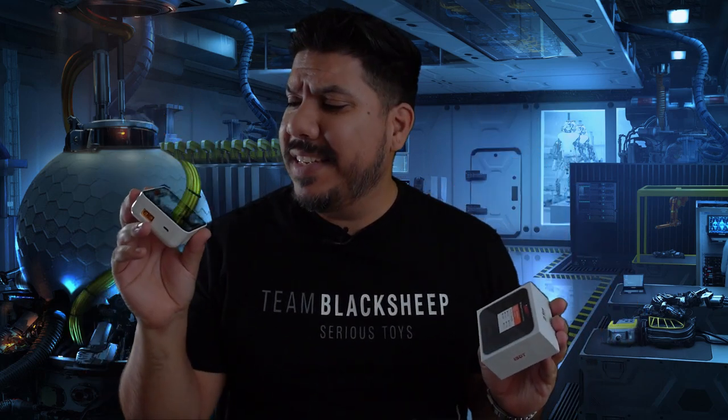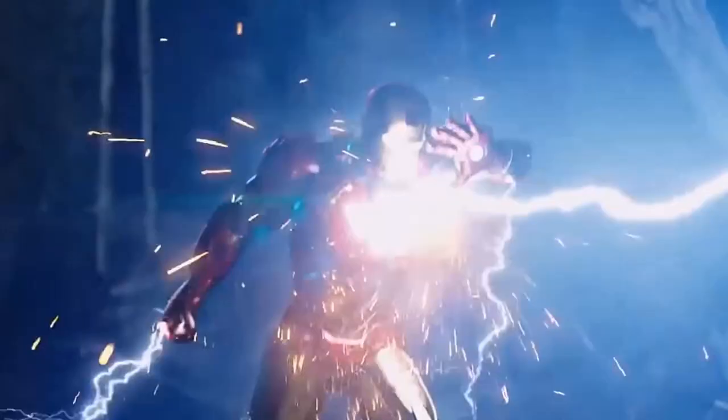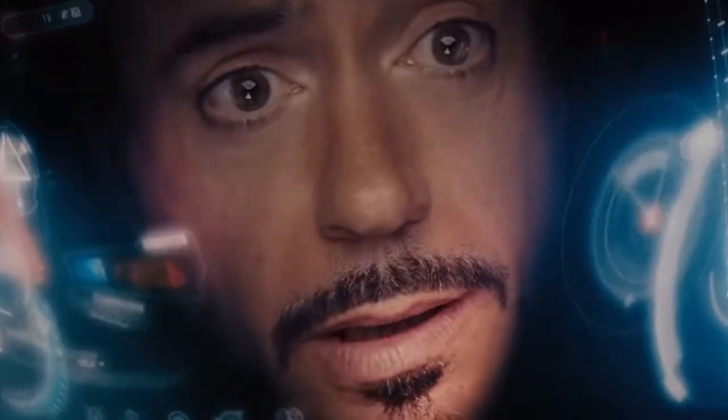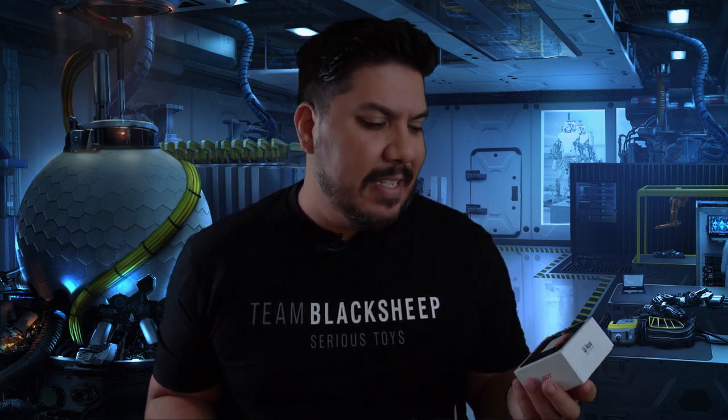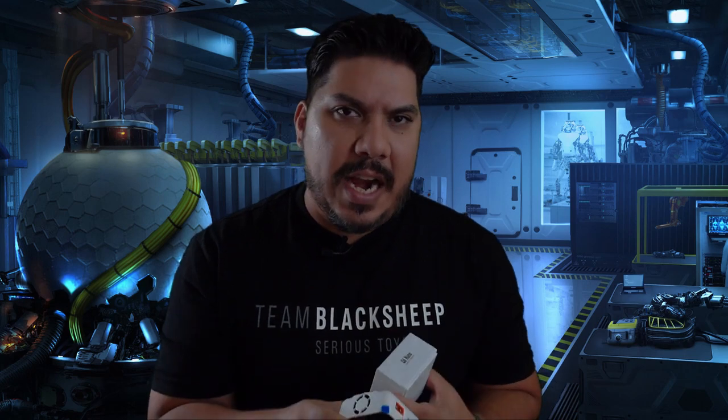Hey guys, John here, and today we're talking about the ISDT Q6 Nano. This is the latest charger from ISDT, one of the most beloved and well-performing chargers on the market, and this is their newest budget micro tiny model.